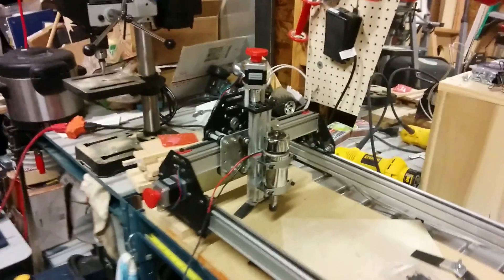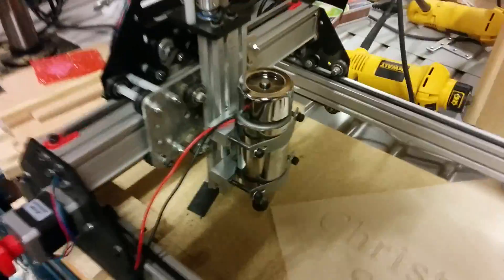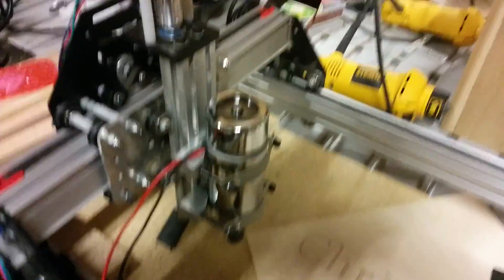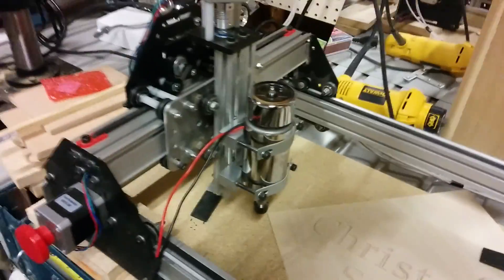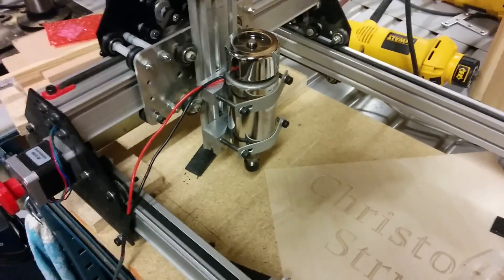This is full speed, full power. And as you can see, I'm not wearing any hearing protection. It is so quiet — amazingly quiet.